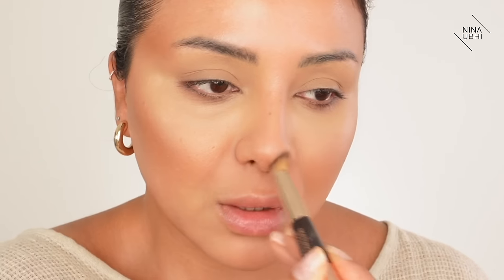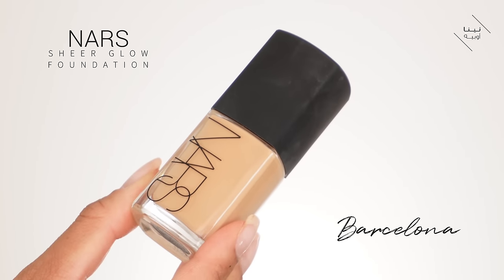We're going to do a little V here on the nose so we can get that nice small tip shape. You can see we've got some really nice shape on the face, but it is looking a bit muddy because we don't have that veil of color on top yet. So now we're going to go ahead and apply foundation. I'm using my NARS Sheer Glow in Barcelona - just a little bit on the back of my hand.